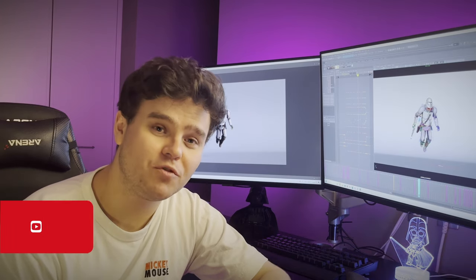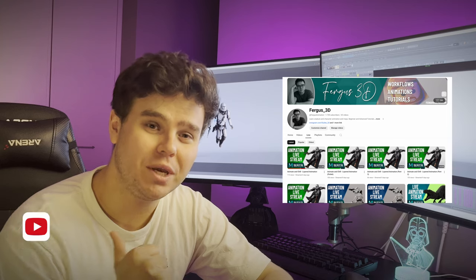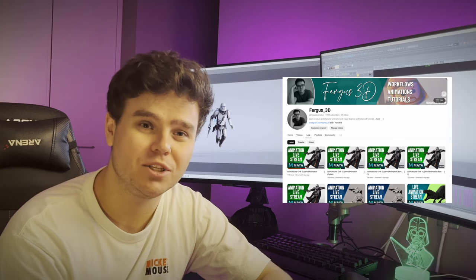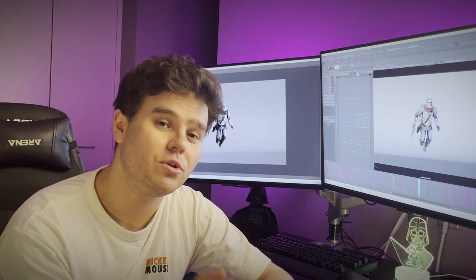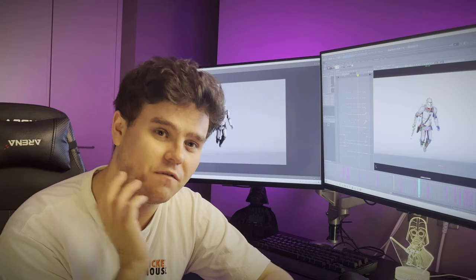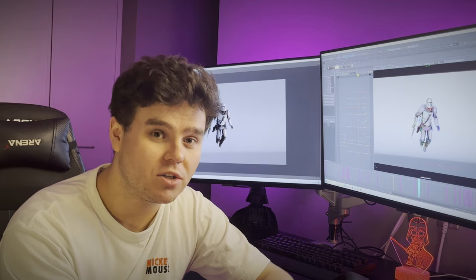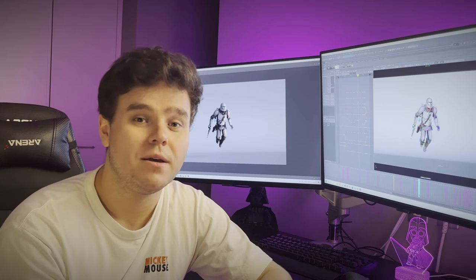If this was useful, please think about subscribing. Go watch my live streams — I do at least an hour most weekdays, Monday to Friday, and I'm open to suggestions. I also have a Discord linked below where you can send me your work, especially if you've done my tutorials, and I'll give you feedback either on live stream or separately, all free of charge.